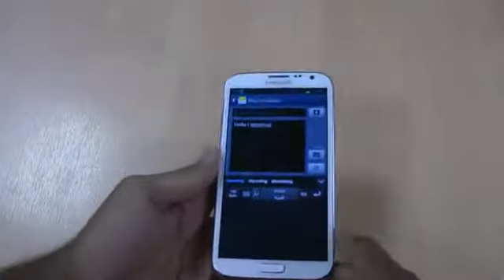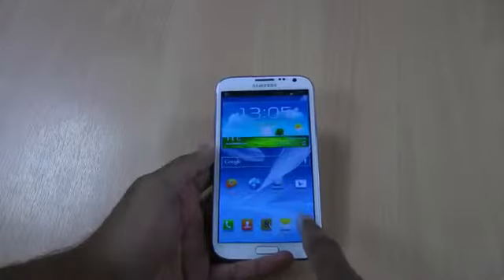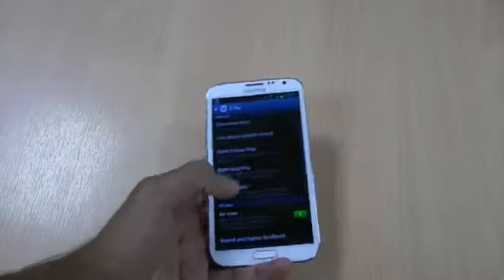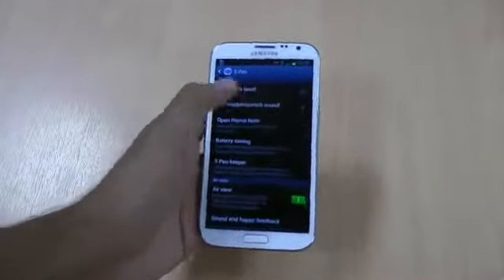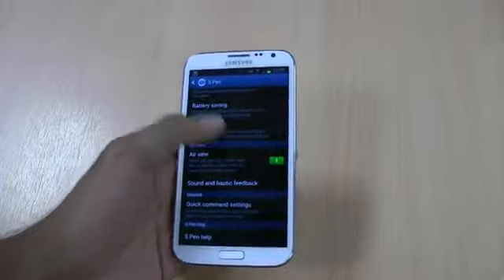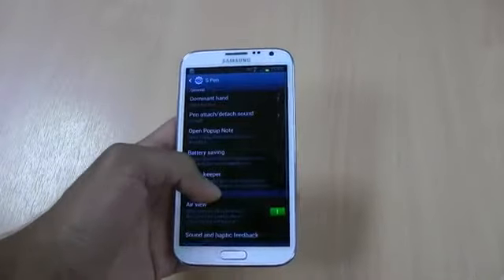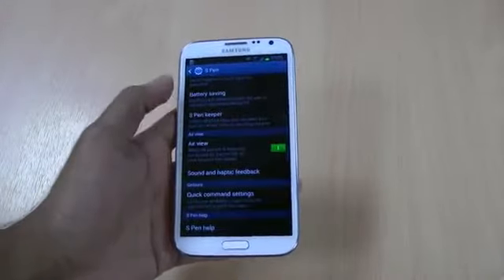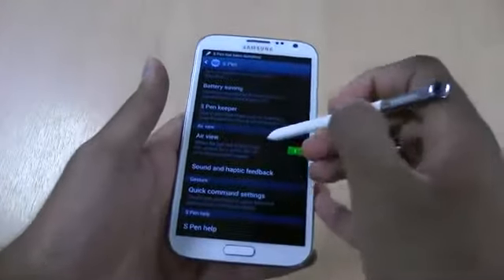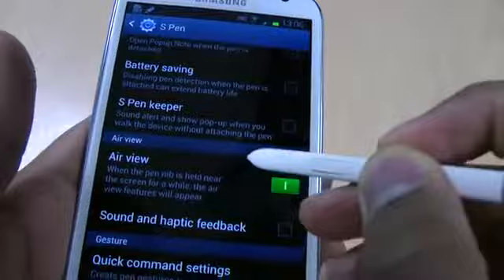I'm guessing you're going to have to leave a bit of space between your different letters. It will also know when the S Pen has been detached or not. If you go to settings there's a whole load of options in there - so if you're left-handed you can change to that. You can make it play different sounds whenever the S Pen is attached. This air view thing I was talking about earlier gives you a nice little dot on the screen, which is pretty cool.